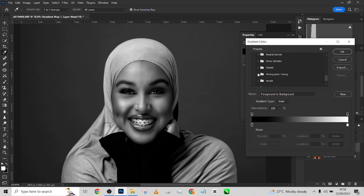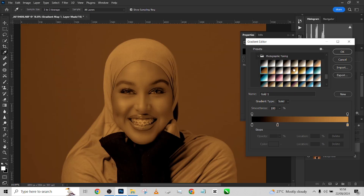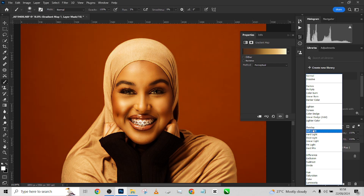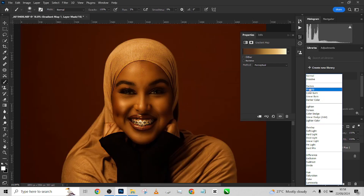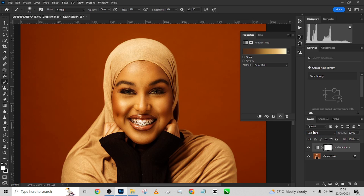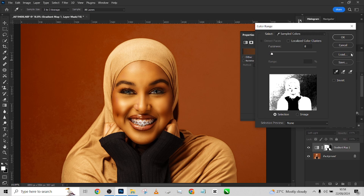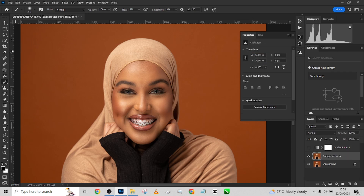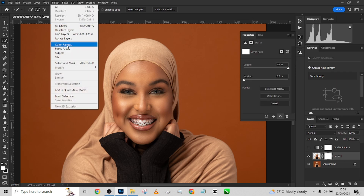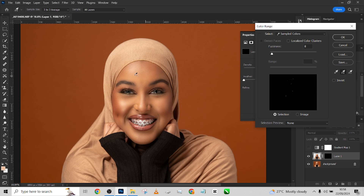Go into Gradient Map and load Photographic Toning. Go to Legacy Gradients, then Photographic Toning, and just pick any warm skin tone you can find. I think this will give a nice effect. Change the blend mode to Soft Light or any blend mode that gives you the skin tone you want. I'll use Color Range to do skin tone separation. I'll duplicate the layer, use Select Subject, and then press Ctrl+J to separate the subject from the background.